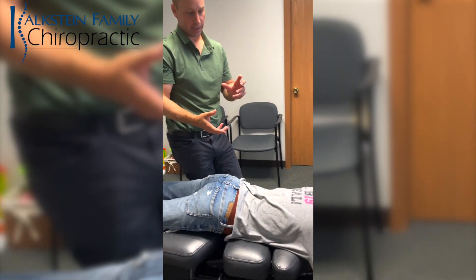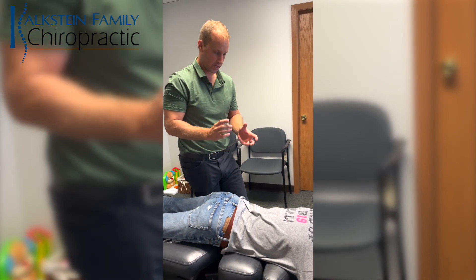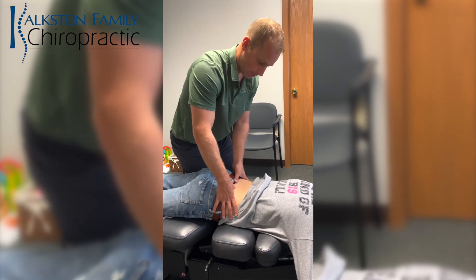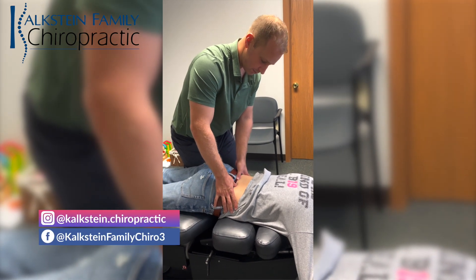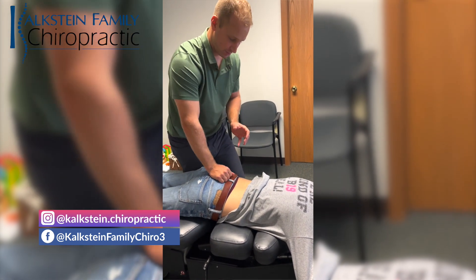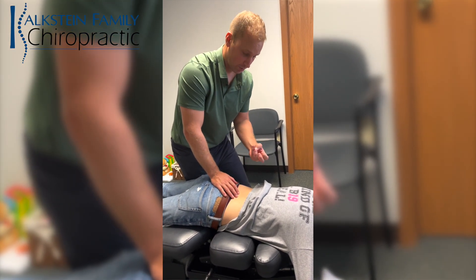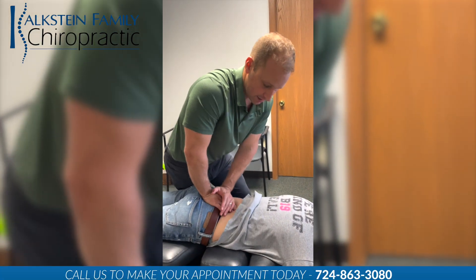There's a little drop work here. Before the video started, he had a right PI ilium, or a right extension restriction. His right leg goes short — he has a little extension restriction in his SI joint. It's very common to have some misaligned or restricted SI movement. Your two hips move like this with your sacrum in the middle, and they can get stuck in extension or flexion. We do a lot of drop work to help remove those restrictions and undo that pelvic imbalance.